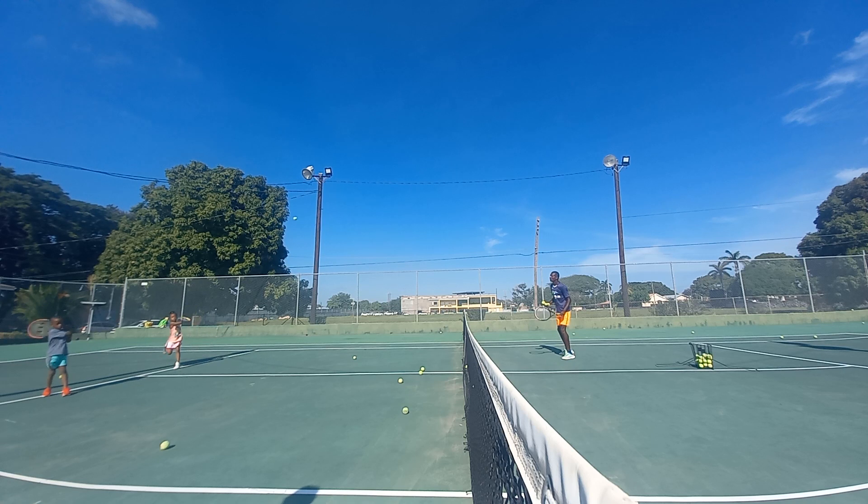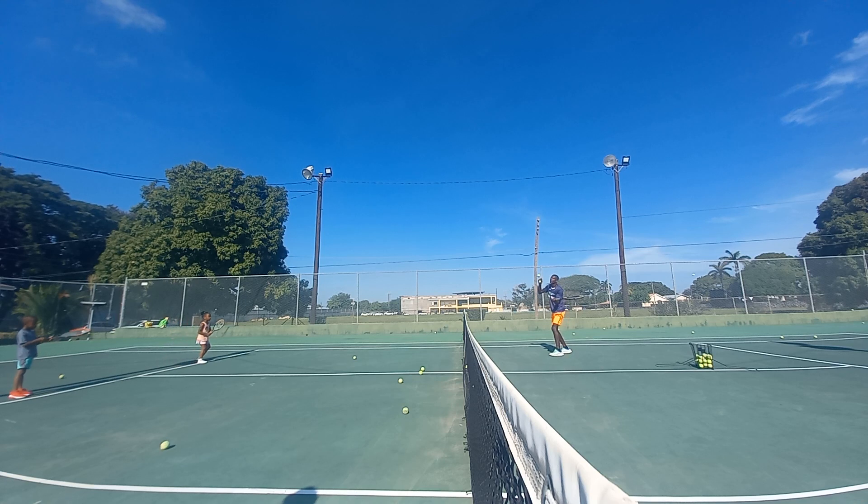Turn — head to the fence. Good. Turn — head to the fence. Good. Ready, come. Turn — head to the fence. Good. Come back. Okay, good job. Ready.